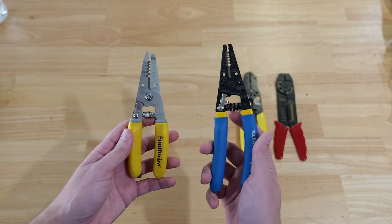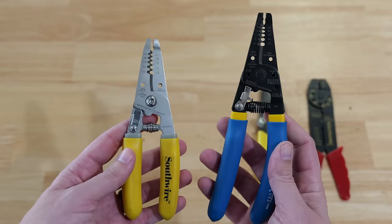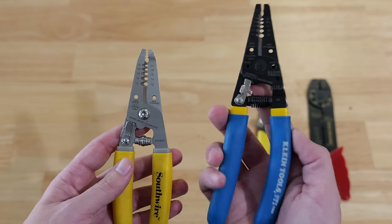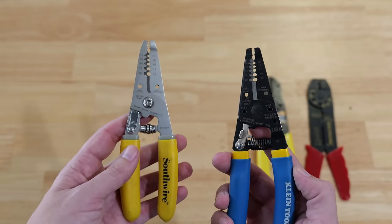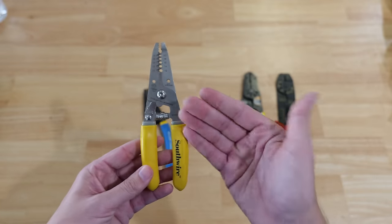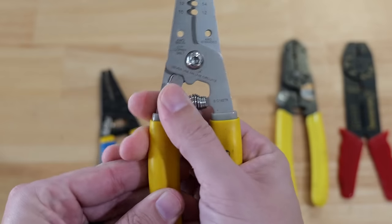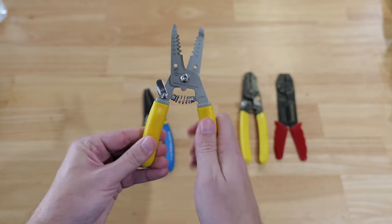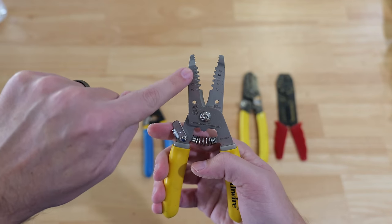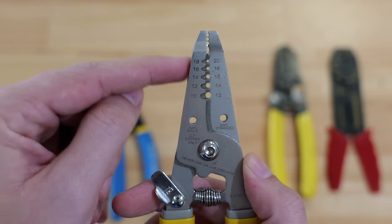These two over here are probably what most of you have in your electrical tool belts. They're very inexpensive, do a very good job, and have quite a few features — the Kleins will have more than the Southwires. Starting off with these Southwires: there's a lock here so the handles can't just come apart. You have to unlock it, and then the spring is able to push those handles apart.